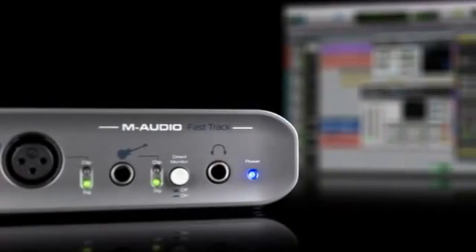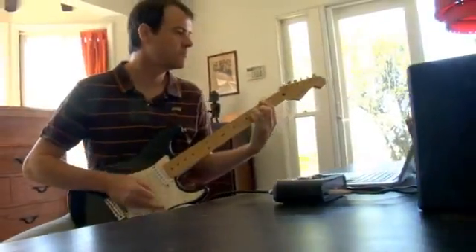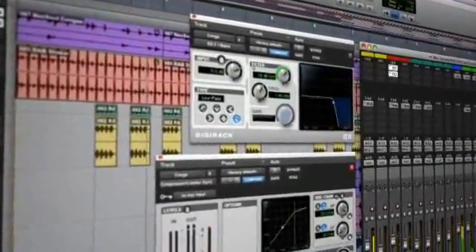With clean preamps, direct monitoring, and the better-than-CD sound quality of the included Pro Tools M-Powered Essential recording software, the Fast Track offers world-class recording to everyone with no compromises.